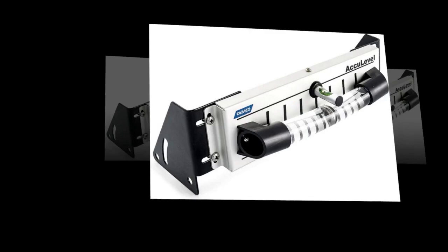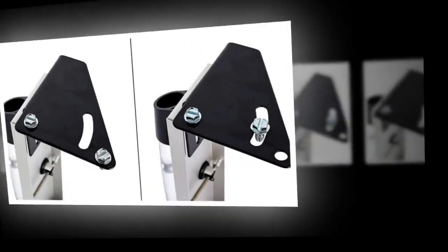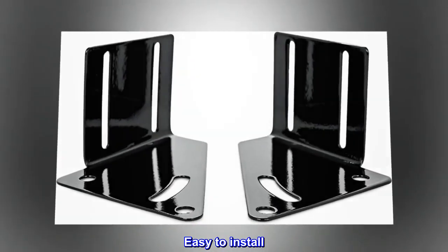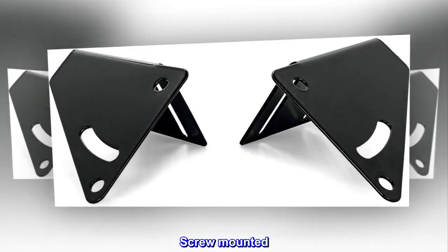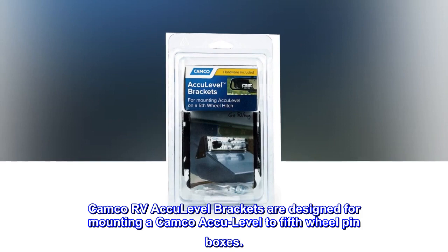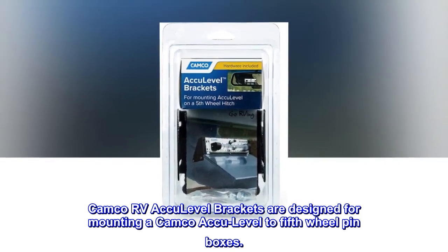Brackets for mounting the Camco Accu-Level to 5th wheel kingpin boxes. Fits most kingpin boxes. Easy to install and screw mounted. Camco RV Accu-Level brackets are designed for mounting a Camco Accu-Level to 5th wheel pin boxes.